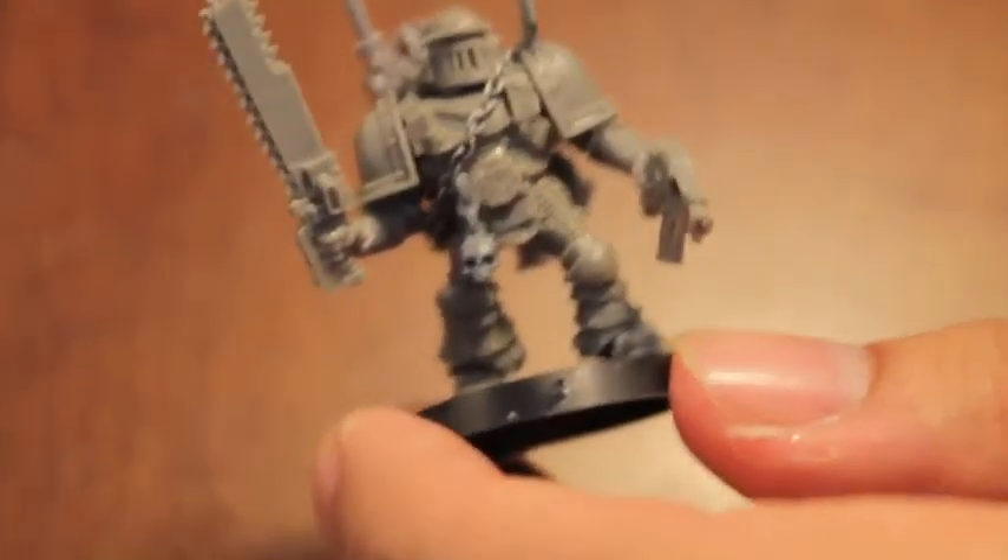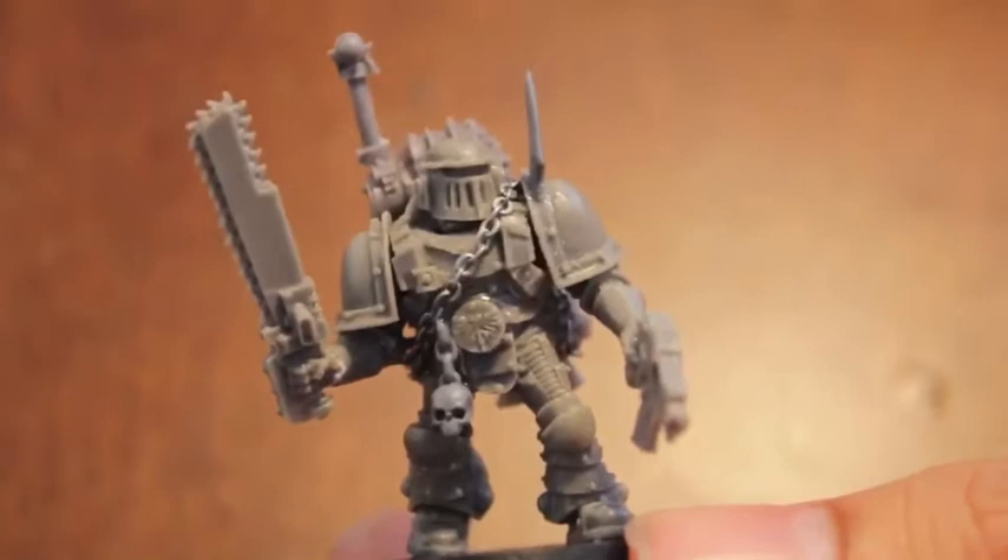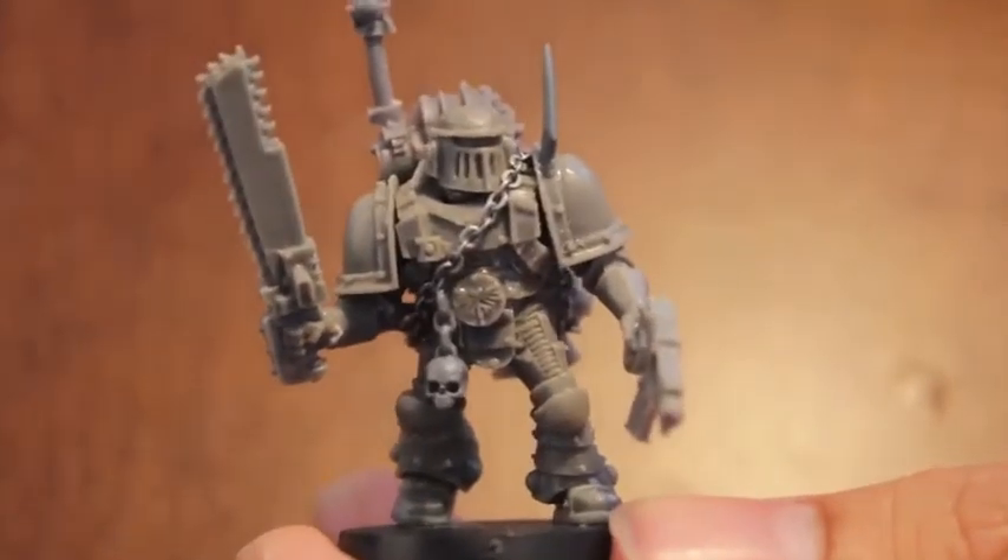What up, players? It's Warboss Tae up in this move. Welcome to another episode of the Warboss Chop Shop.